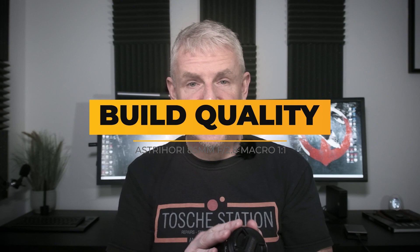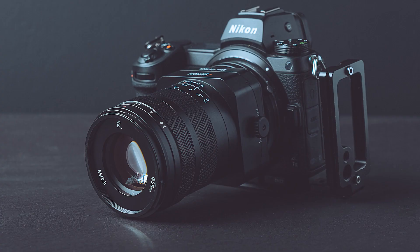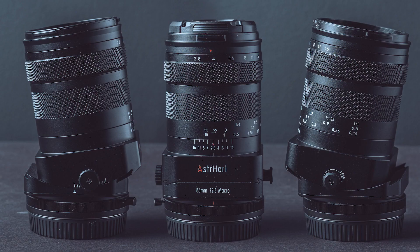This is a heavy lens weighing 720 grams and you do notice the weight of it considering its relatively compact size. It's 110mm long and full metal construction.